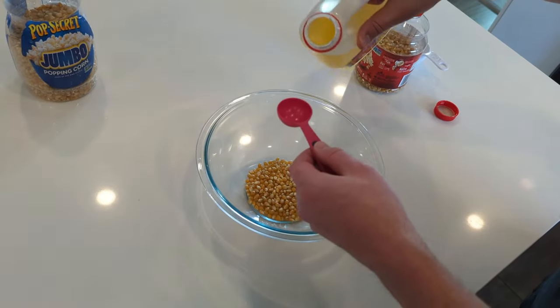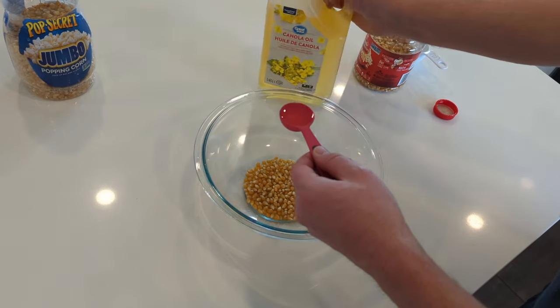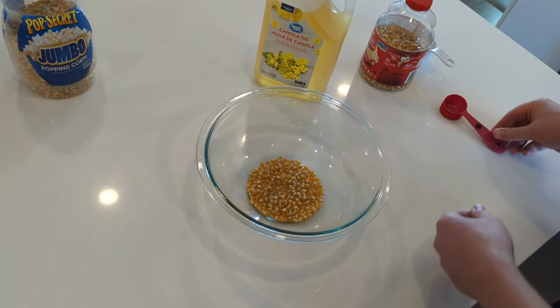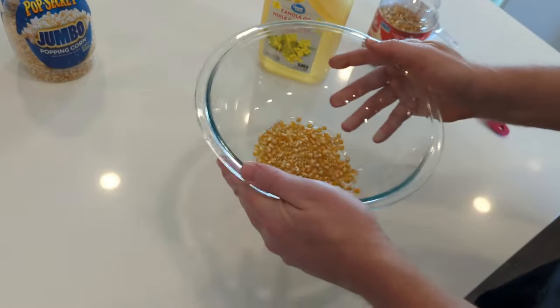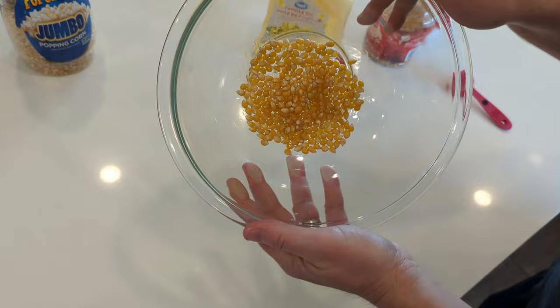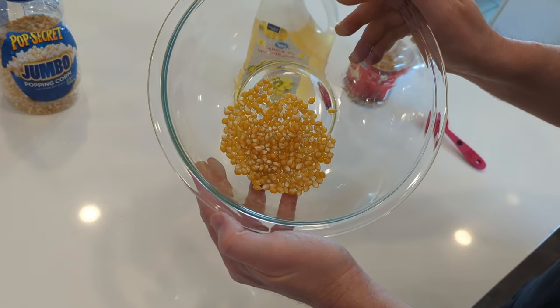Next, add a bit of oil to the kernels to help them pop evenly. You can use any kind of oil you have on hand — could be vegetable oil or coconut oil. Just add a little bit. I'm adding a tablespoon, that's more than enough. You can probably get away with a bit less, but it's just enough to coat the kernels.